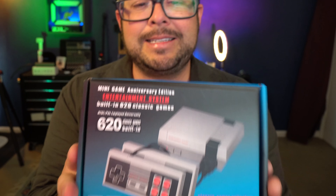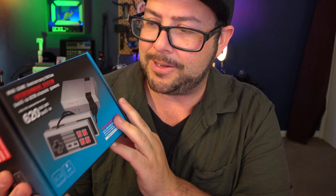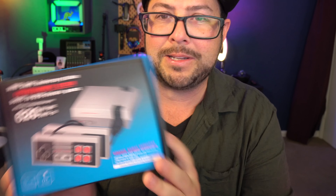Now let's go to the big item in the box. I think I need a drum roll — here we go. It's a Nintendo mini game system with 620 games built in. Look at that, that's so cool.